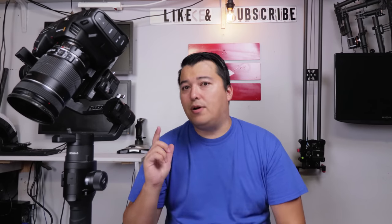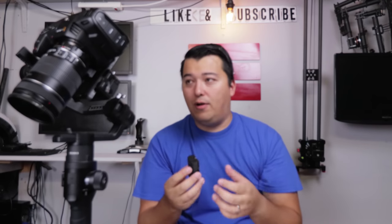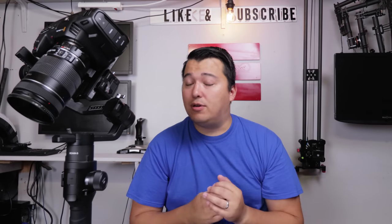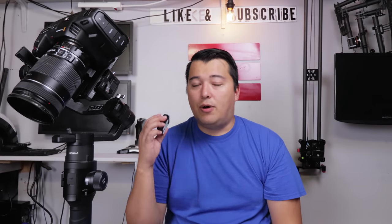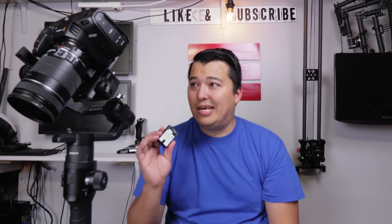Another thing most people don't know about this camera when they first buy it: the battery is an LPE6, which is actually a really good camera battery. I have some generic versions I'm trying out, but the stock one that comes with it works pretty well. Some people say they get about 45 minutes of battery life — I still haven't achieved that, but I may be doing something wrong. The battery life isn't great, and it takes three to four hours to charge one battery. I do have multiple chargers and batteries, so I'd recommend picking up four to eight of these batteries when you get the camera.